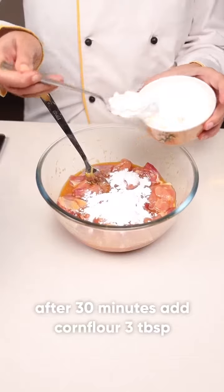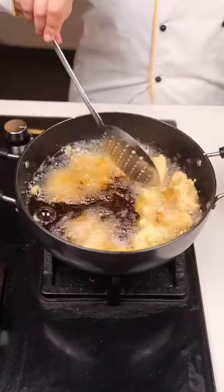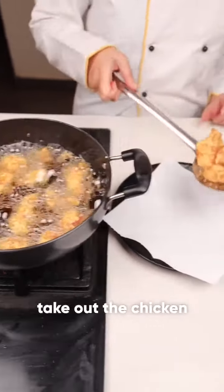Mix it well. Add 3 tablespoons of cornflour, then fry it on medium flame. It will turn crispy. Look how crispy it is from outside — let's take out the chicken on the kitchen towel.